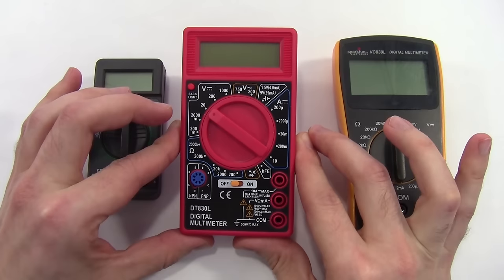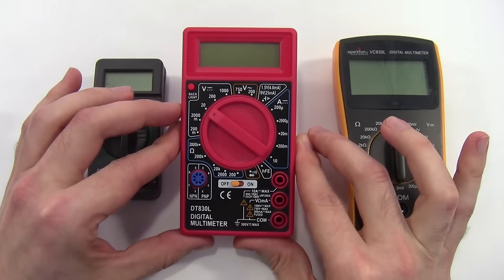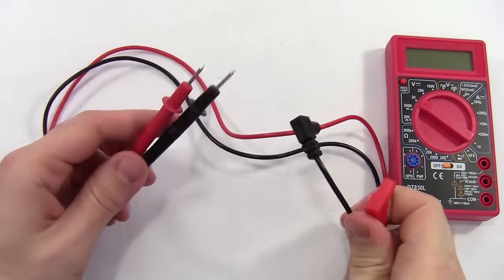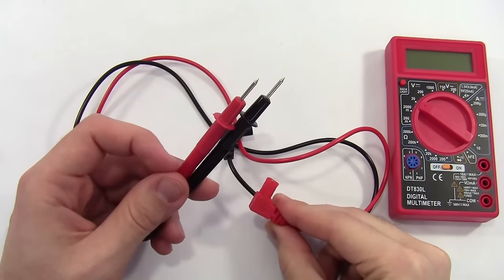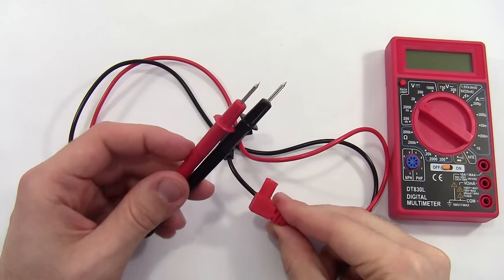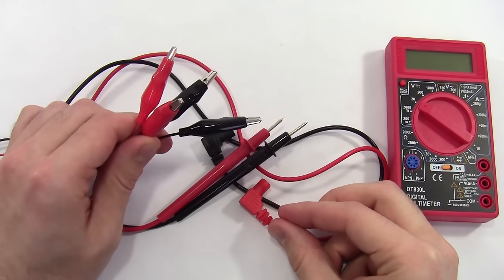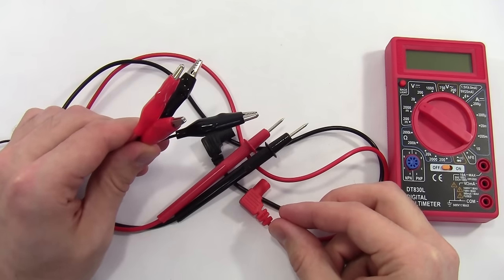Other multimeters might have more advanced features like the ability to measure capacitance, but we won't be going over those in this video. Most multimeters come with a pair of red and black probes with a plug on one end to go into the multimeter, and a pointy probe tip on the other end that you can use to probe circuits. It's convenient to have some alligator clip cables handy, as those can allow you to clip onto the circuit so your hands can be free.